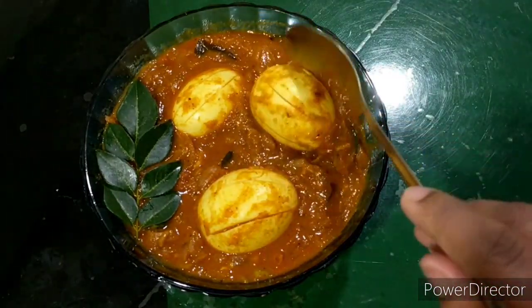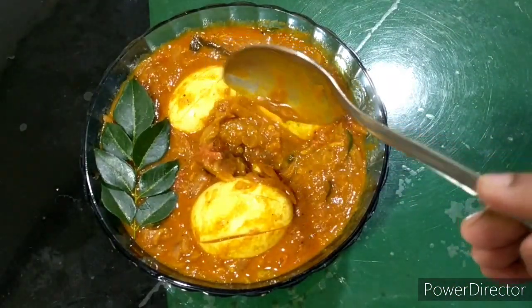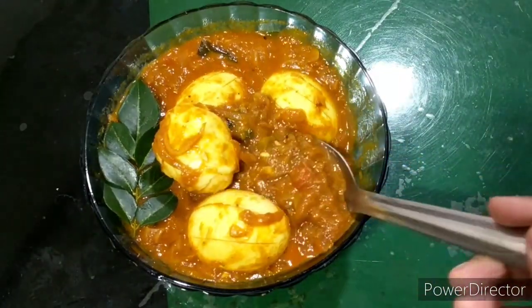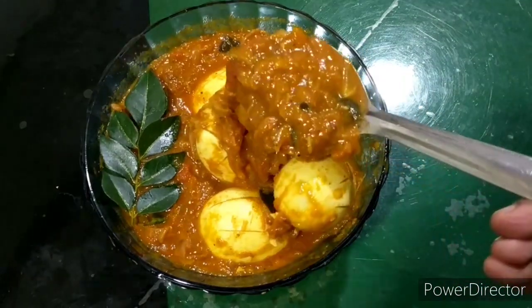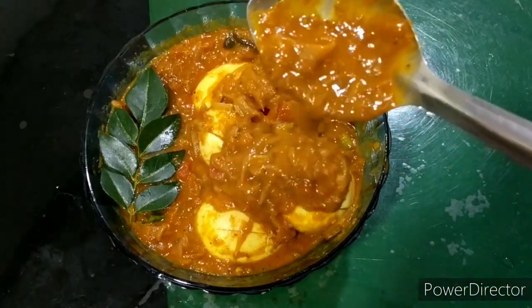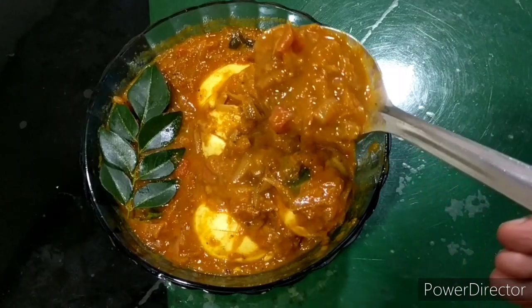Today I am going to make a recipe for Ratipoli. This recipe has a very thick gravy. We normally use Ulli, Pachamolaga, and Thakali. I use this gravy — it is very thick.